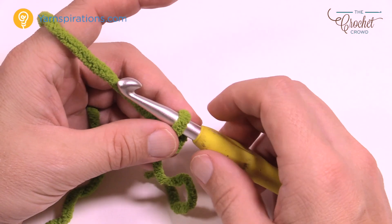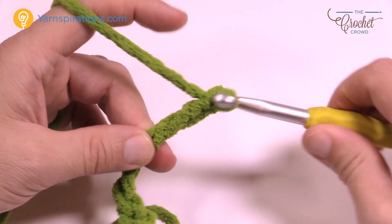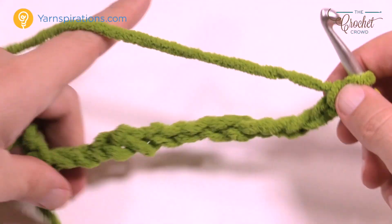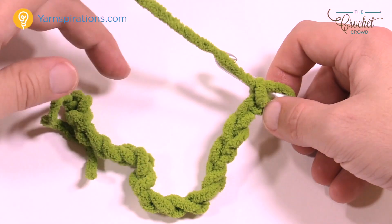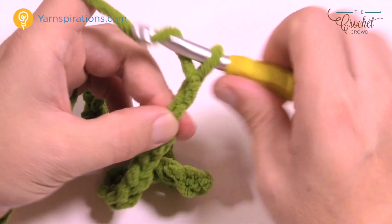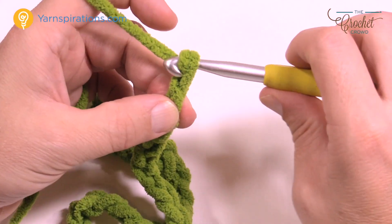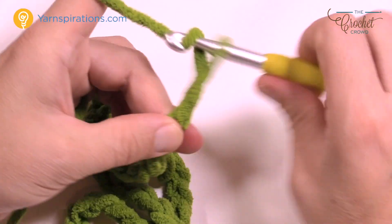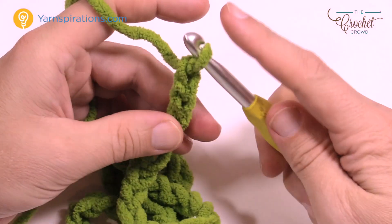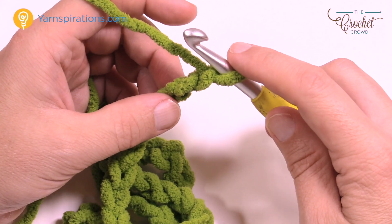I'm going to do 14 because I just need a small sample, so you're just gonna count it out: 1, 2, 3, 4, 5, 6, 7, 8, 9, 10, 11, 12, 13, and 14. That's one repeat — down and back up. If you're not satisfied with the width, continue again with another 14. Once you're satisfied with the width, just add an additional two at the end to keep you in balance. So either chain 86 or multiples of 14 plus two.